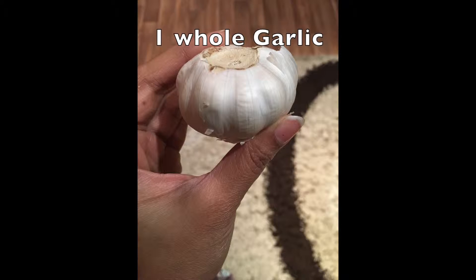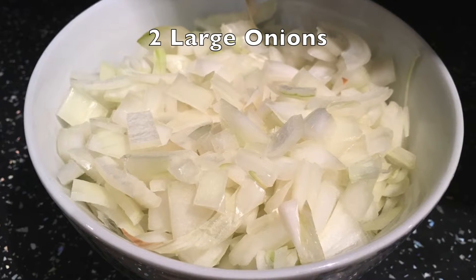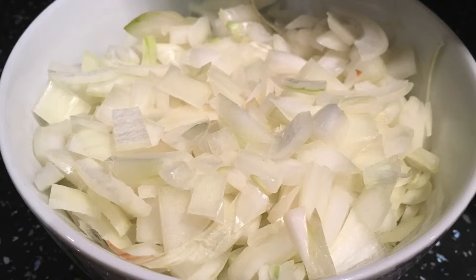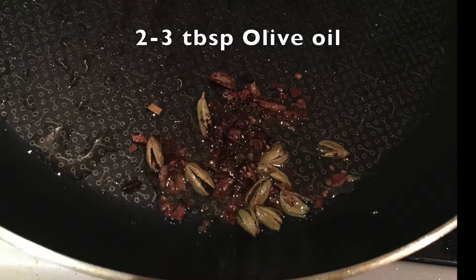Next, I chopped a whole garlic into fine pieces and also chopped two large onions and kept them ready. I've taken whole spices which include cardamom, cloves, and cinnamon, and added them into a heated pan containing olive oil. Make sure you add the spices once the oil heats up.